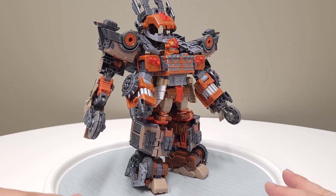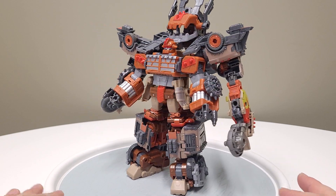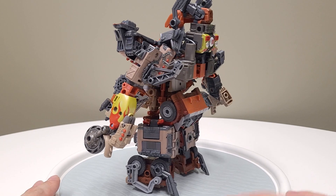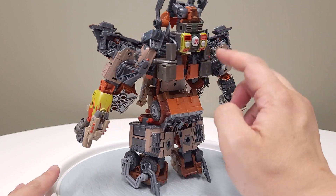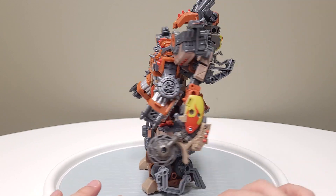My dudes and gals, let's go. An interesting thing about this build is he's a little bit back-heavy. You can see kind of like the caboose and then the engine over here. By the way, this is a battle mask that can actually flip over and I'll show you that in a second.